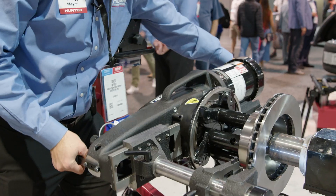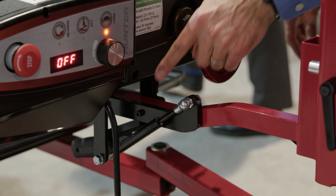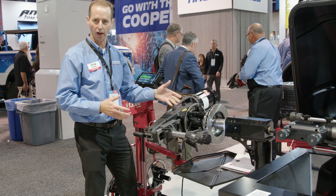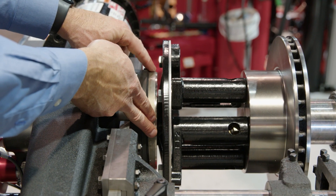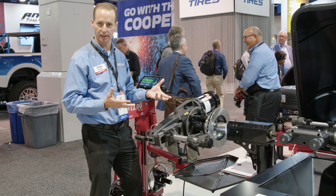You'll notice here there are a number of additional handles that make it easier to manipulate the lathe as we're taking it on and off the adapters. We've also added a damper here on the pivot so the lathe is easier to control, making it much easier to get on and off the adapter as well. We've also made a significant improvement to the durability of our compensation plates, with additional screws holding it together in an improved design.